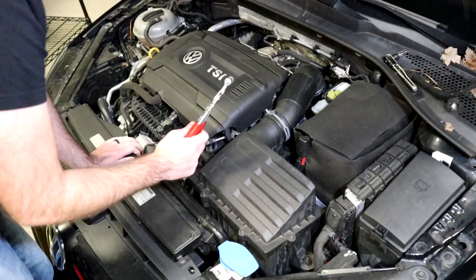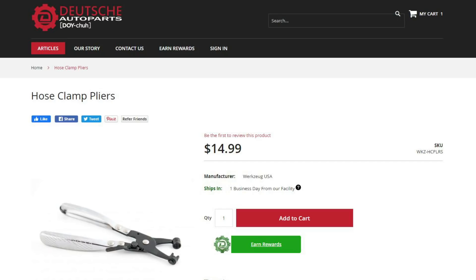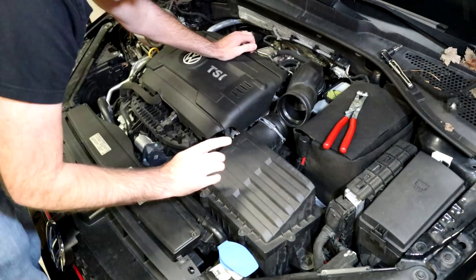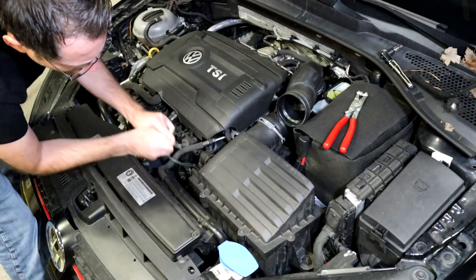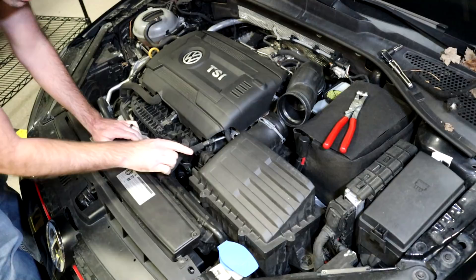Now we're ready to go to our car and start our install. We're going to start by removing our air box. We do that first by taking the spring clamp off and pulling that forward. If you don't have spring clamp pliers we will link to them in the description — dealing with these spring clamps without them is a nightmare. Next we're going to take our secondary air hose and vacuum line off. This vacuum line you may be able to just pull straight back and wiggle it off, or you may need a small screwdriver or pick to help it slide off.